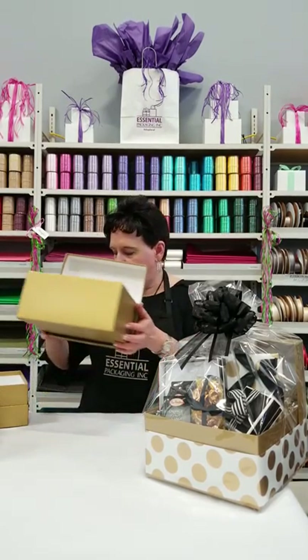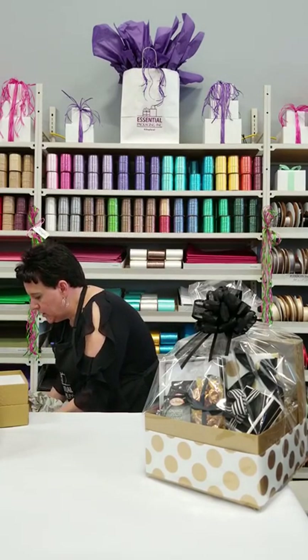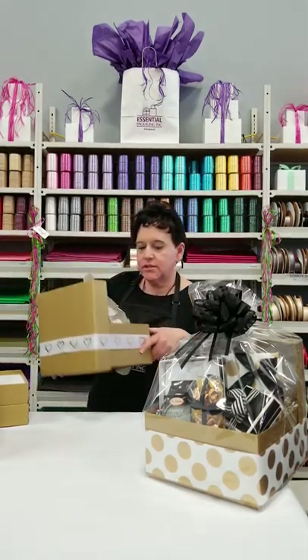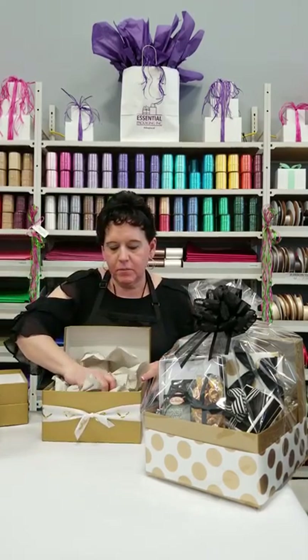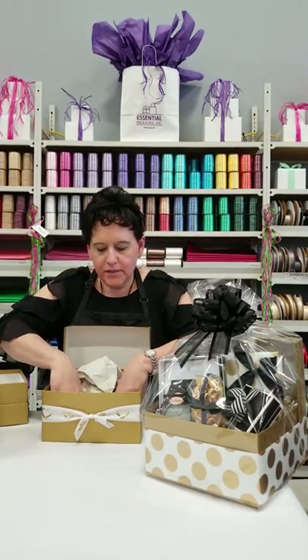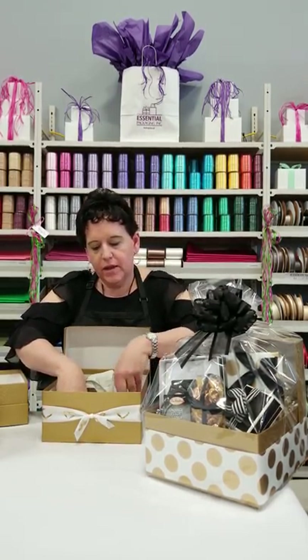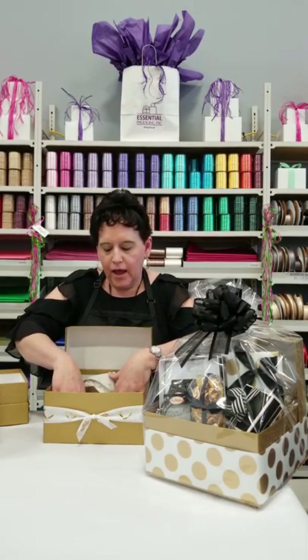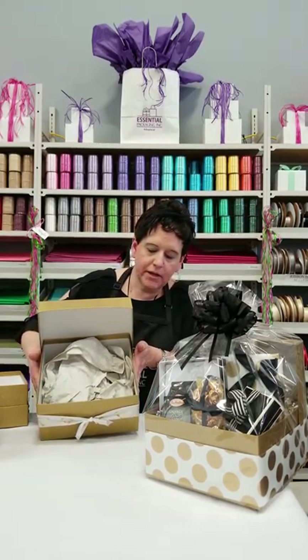What you're going to start by putting in the bottom of your box is just some packing paper. You just put the packing paper inside. This is going to give the products that you're going to put inside it the stability that you need, and it also cuts down on the amount of shred you're going to put inside your basket, so it cuts down on the amount you have to use.